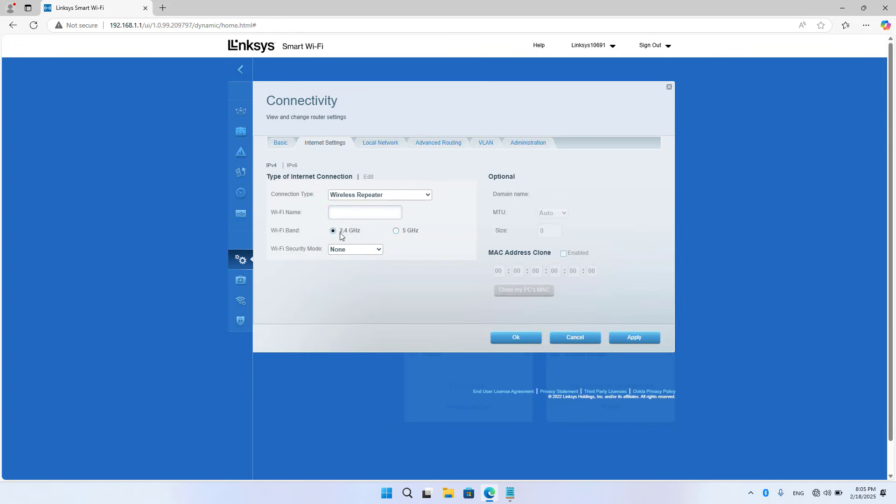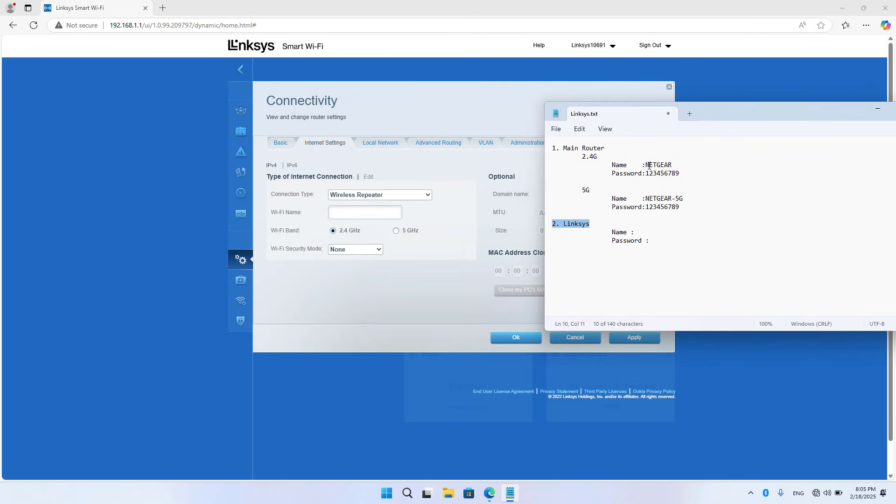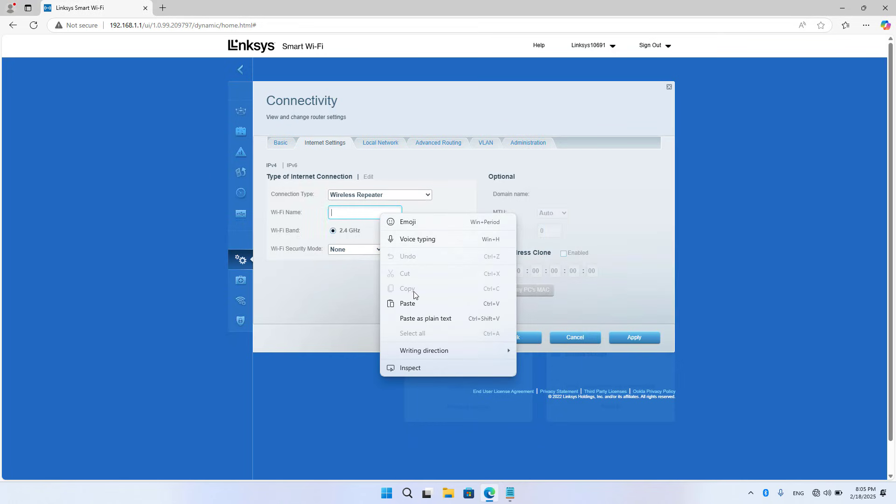You choose the frequency band to set up the connection. The router asks you to fill in the name and password of the main router to set up the connection between the two devices. I fill in the parameters obtained in the previous step.